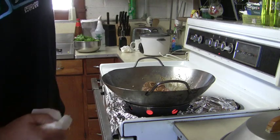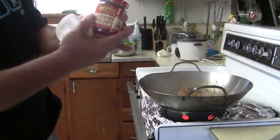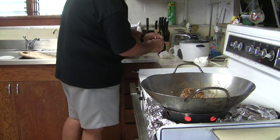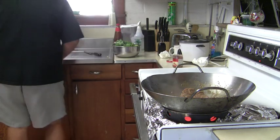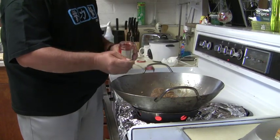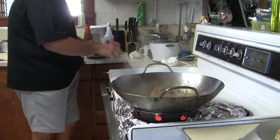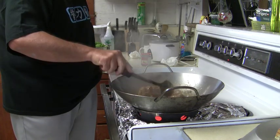At this point, I'm going to add a teaspoon of chili garlic sauce. It's not hot but it's really good. If you wanted, you could also add some chili pepper.